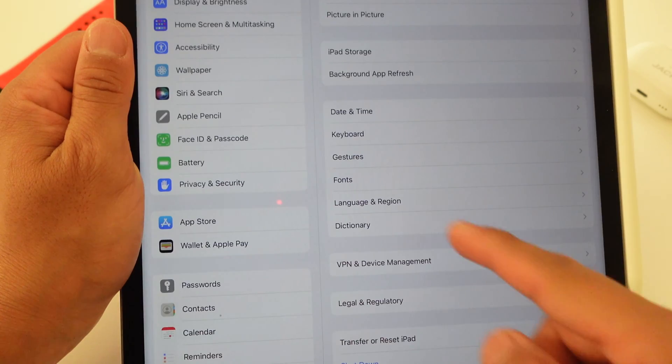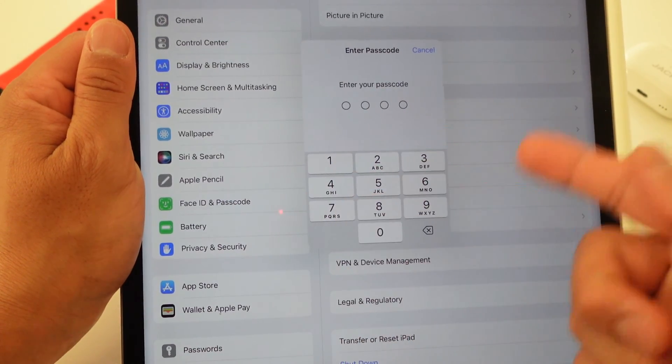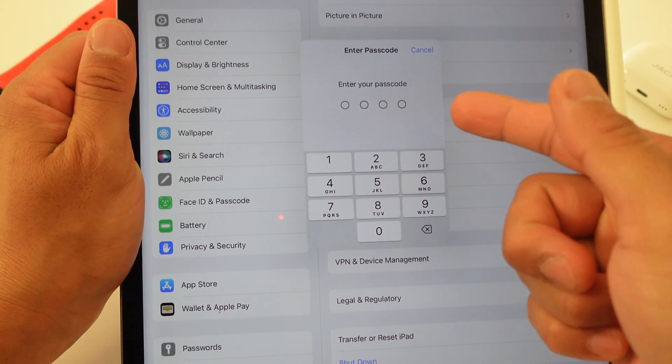We're going to go to Settings. In Settings, you want to scroll down to where it says Face ID and Passcode. You want to enter your passcode that you just used to log in — I'm going to skip this scene again as well.